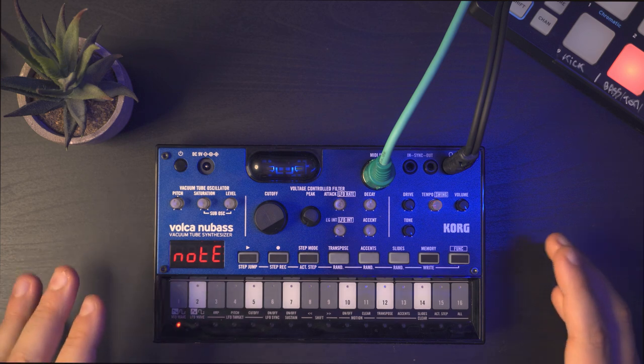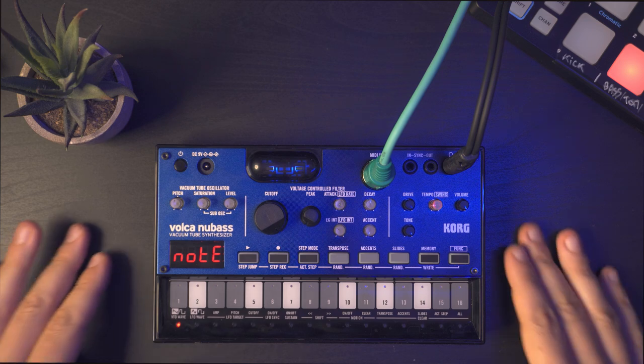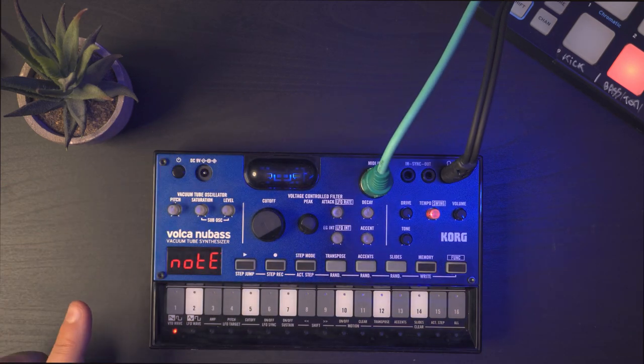The characteristic of this synth is that it has a vacuum tube oscillator, and it also has a sub oscillator that you can add vacuum tube saturation on top of. For power, it works with a battery but you can also use a DC 9V adapter. Just keep in mind that it's not working with a guitar adapter, so you have to double check if you need a special one.